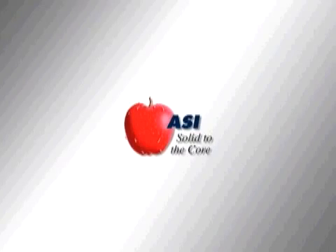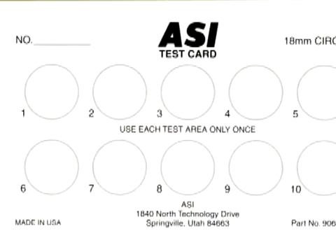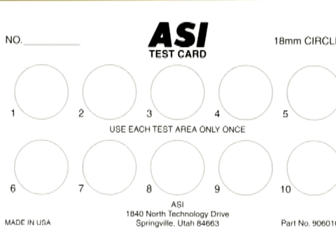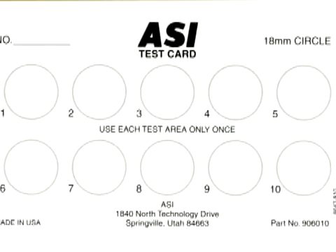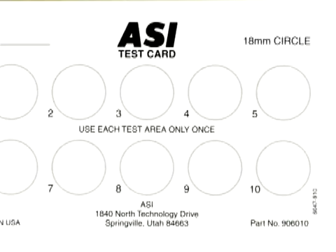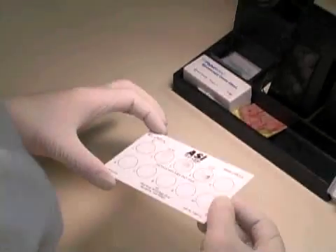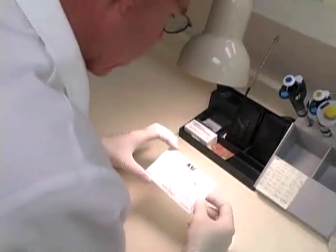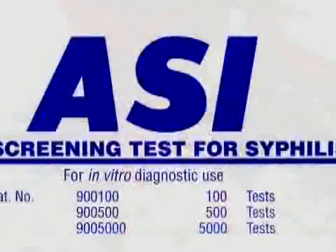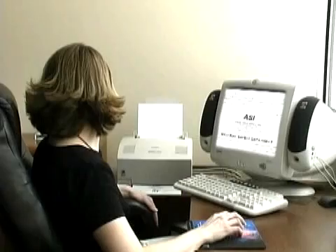ASI's flagship product also provides the following advantages: easy to interpret accurate results. The 18 mm test cards are coated on both sides, which prevents warping and enhances readability. They are available as 10 and 30 well. Serum or plasma and other anticoagulants may be used. Qualitative and semi-quantitative protocols are in the package insert. NACLS and MSDS procedure sheets can be easily downloaded from ASI's website.